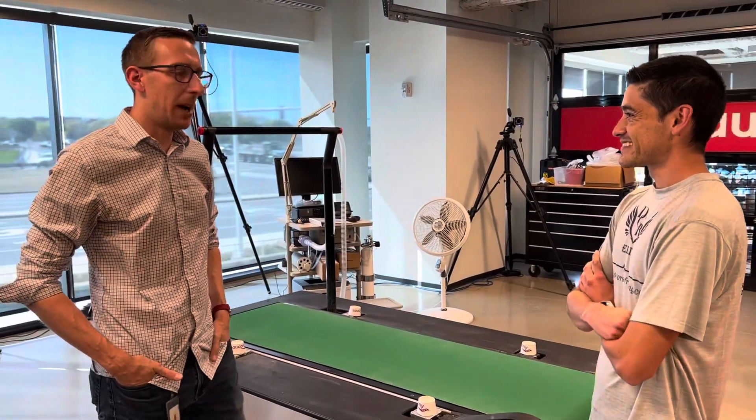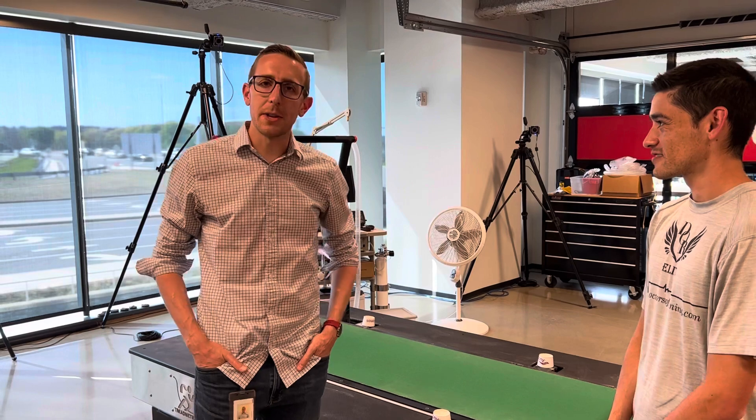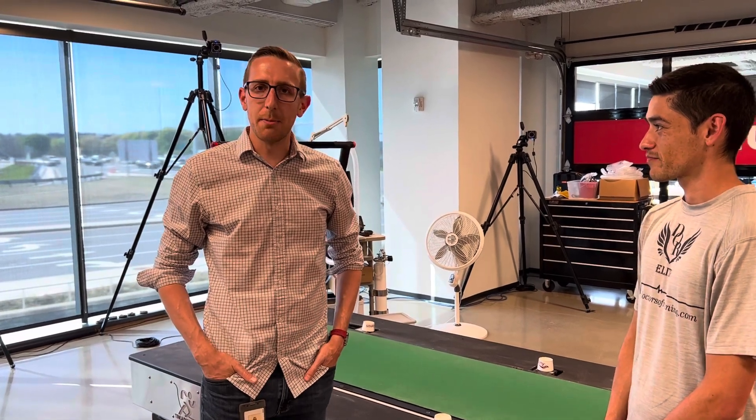This is our biomechanics and exercise physiology laboratory for Saucony. In here we have a bunch of different measurement tools and measurement techniques to help us better understand the stresses imposed on the human body while they're moving — walking, running, or anything like that.